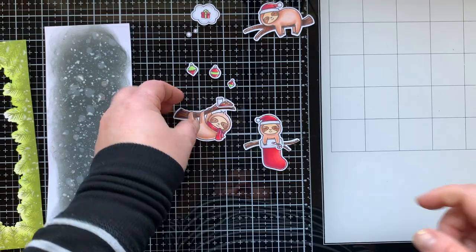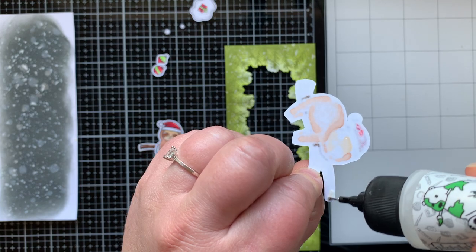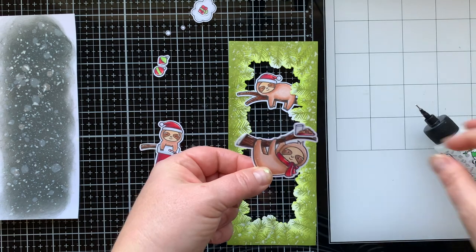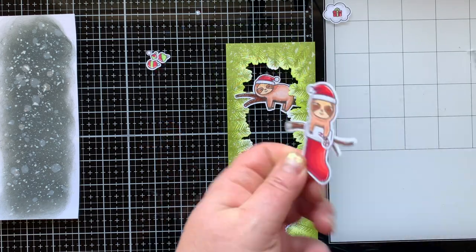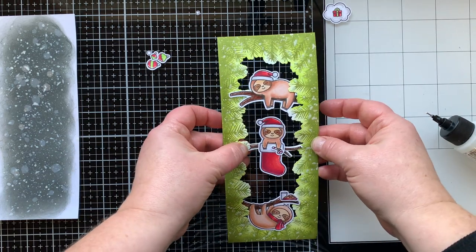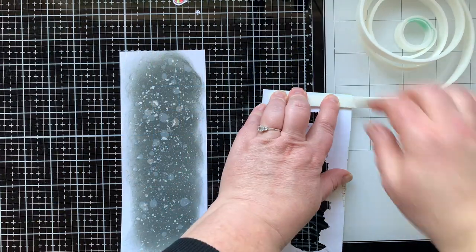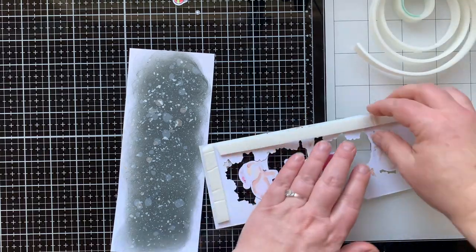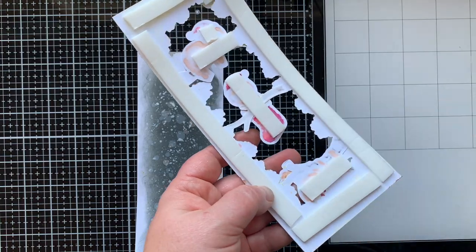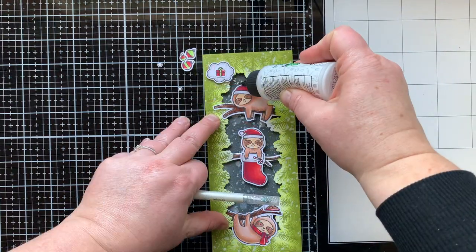I also pulled out a Bug Deal stamp set to do an extra branch for the stocking, added the present to the dream bubble, the cookies to another branch, and the little sloth is holding the candy cane attached to his branch. Now I'm attaching the sloth creatures to the pine frame, tucking the end of the branch under the pine branches and overlapping at the top — a little cascading set of sloths. It's like Christmas Eve for these sloths.